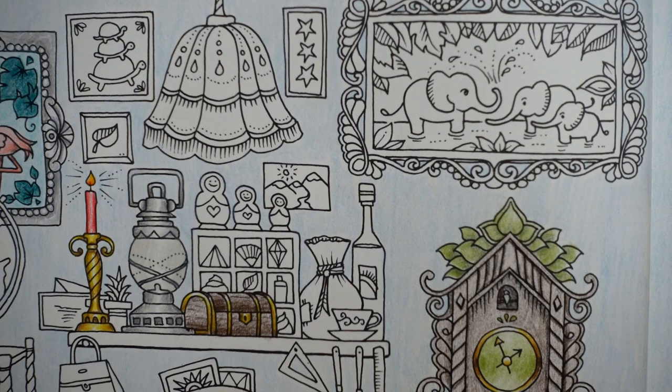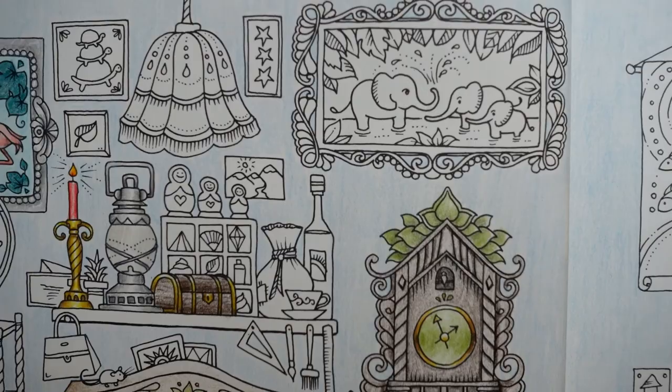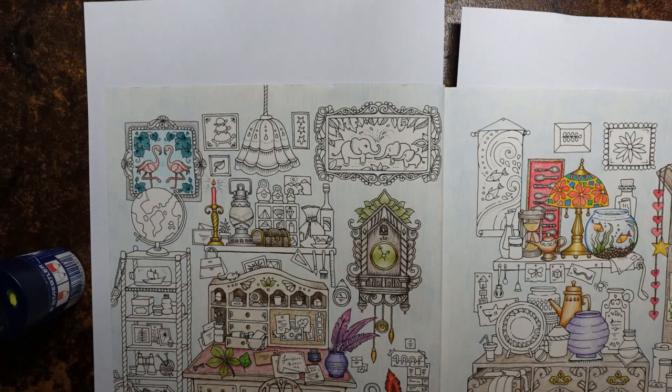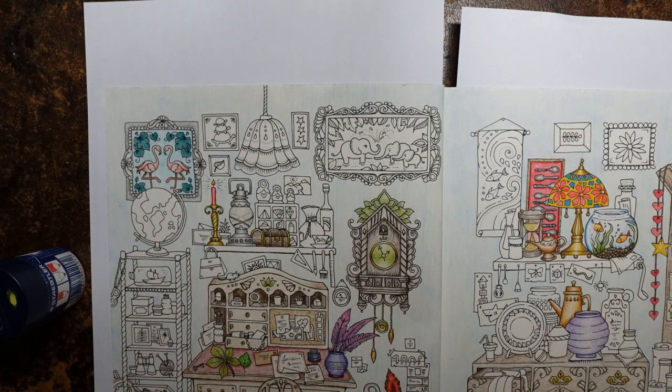I'm actually going to start with the shelf. Now this shelf I am going to colour in the same way as the shelf. Let me zoom out — it'll be easier to move my book and show you. See we have a shelf over here, and we have these shelves here, and I'm going to be colouring them all with the same colours. So I'm going to show you with this one, and then the rest I will do without being on film.